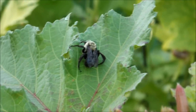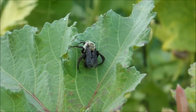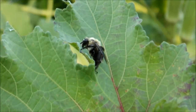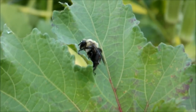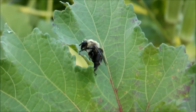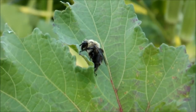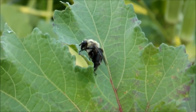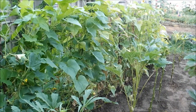What in the world is that? I don't think I've ever seen anything like that. I can't tell what he's doing — whether he's chewing or just sitting there resting. I hate to harm him if he's a good bug, but some of you guys might be able to tell me what it is.